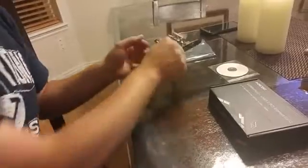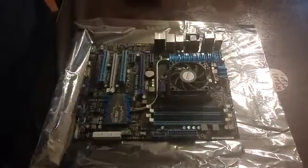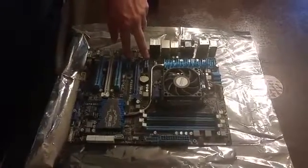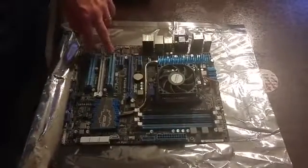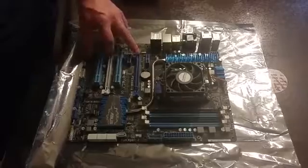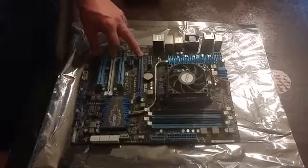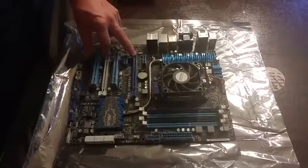Let me show you, on a motherboard — it's not plugged into any machine — where it would go, so you can look at your machine and see if you can actually use this or not. These little guys right here are PCI 1.0 — will not work. These guys are PCI 2.0 — will not work. What you're looking for is these guys right here, these three. That's PCI Express, and it'll work in any one of them: 4X, 8X, and 16X.